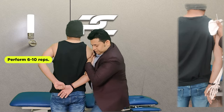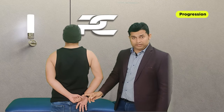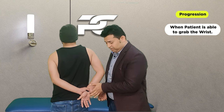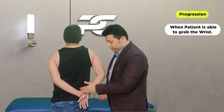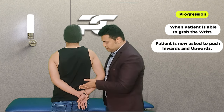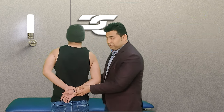As the patient's shoulder internal rotation range improves with this technique, it will become easier for the patient to grab the affected side wrist with the normal side hand. While maintaining the same glide, the patient is then asked to pull the affected side upper limb inwards as well as upwards.